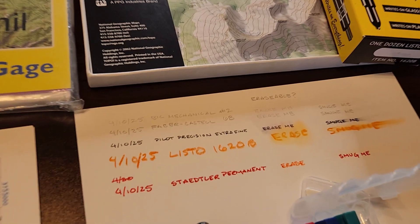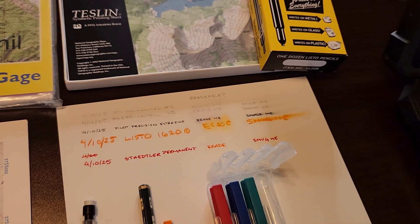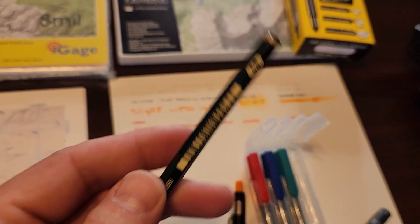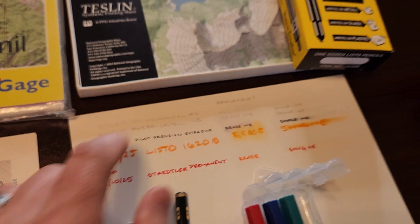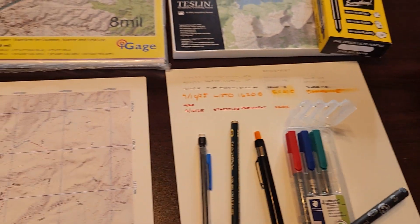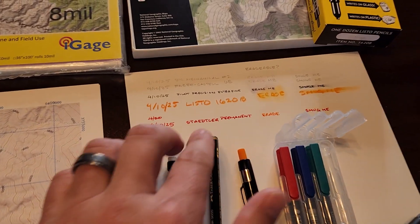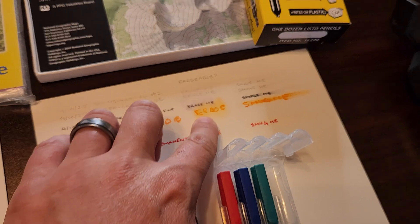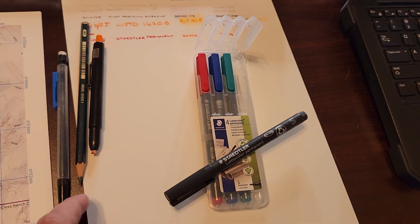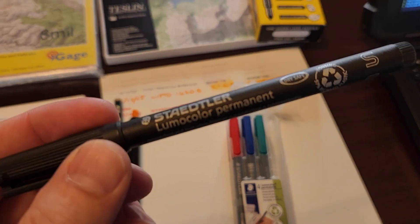The number two pencil just does not work — you can see that first one right there, it's the Bic on paper and it doesn't erase whatsoever. I did some research; AI failed me and told me to try softer lead, so I went with a 6B or 4B lead. It's a little more legible, you can see that right there. Everyone said to try grease pens, but the problem with grease pens is you don't get the fidelity — since we're dealing with UTM grids, I want a precise dot. That was the Listo 6220B; I tried erasing it and it just gets nasty with smudging. These three options were kind of a fail.